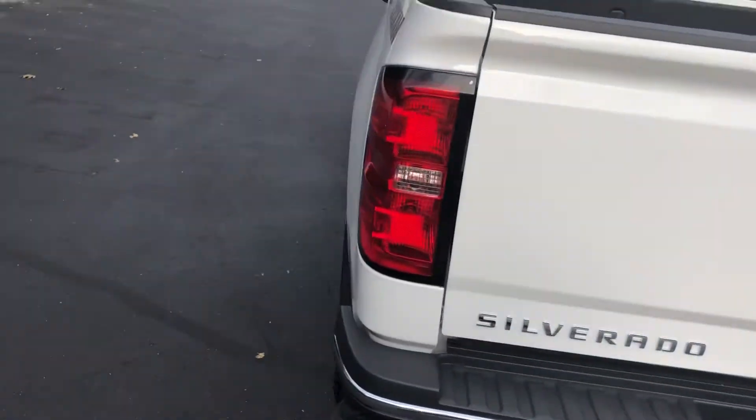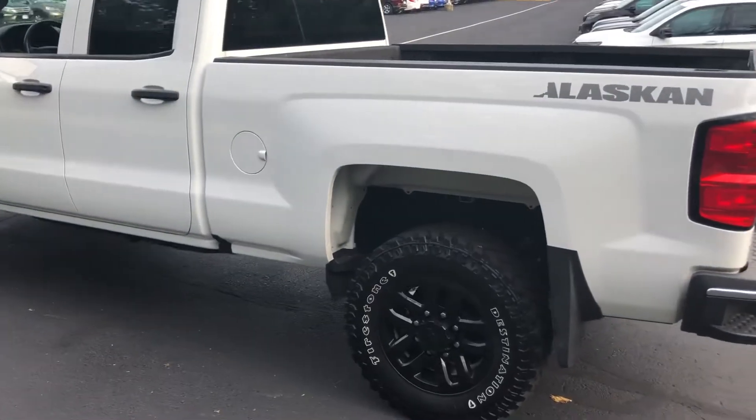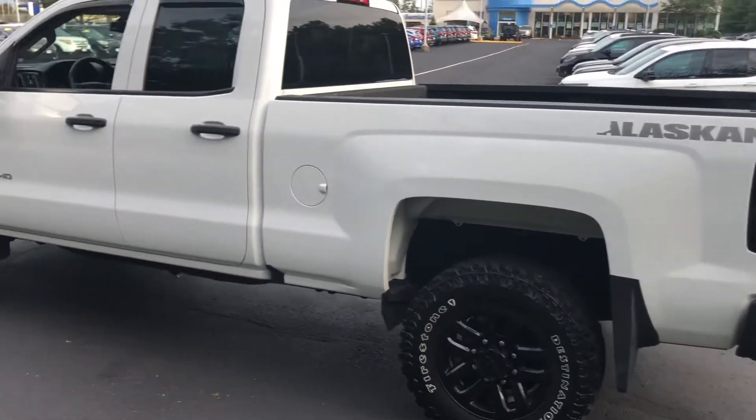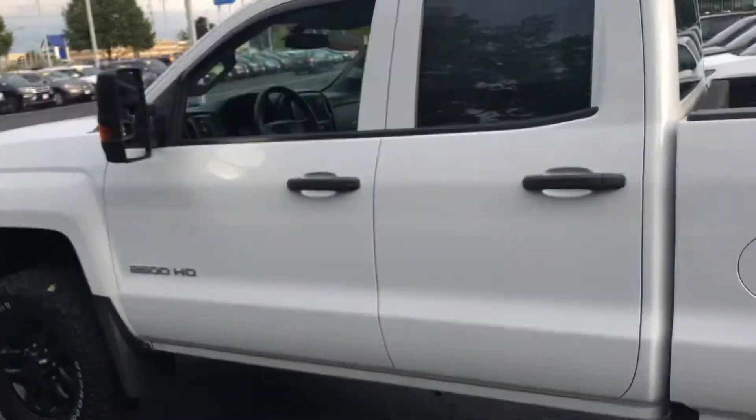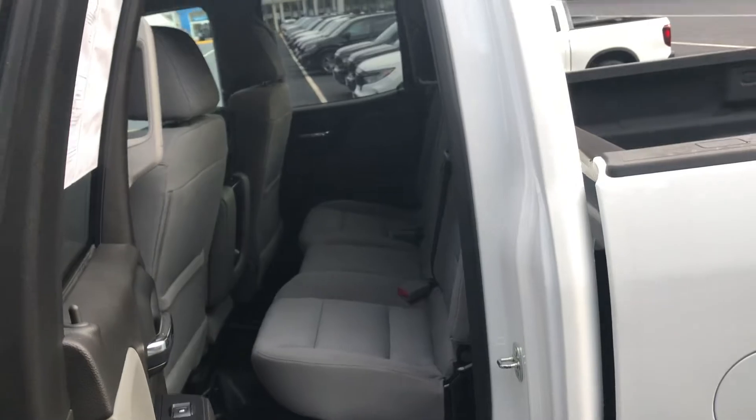Let's go ahead and hop inside and turn it on to see how it sounds. Here's another little side view. It's in great, great condition. Let me show you the back seats — the standard three seats.